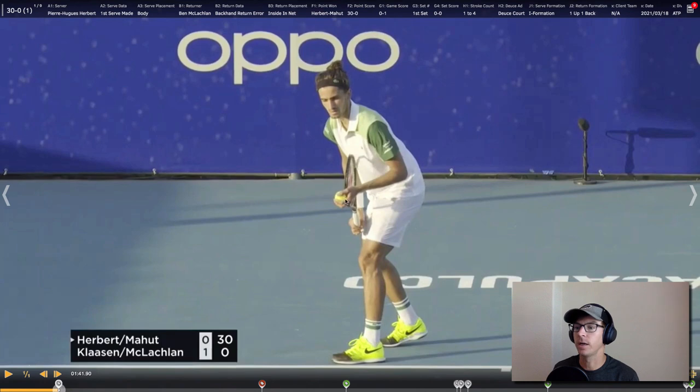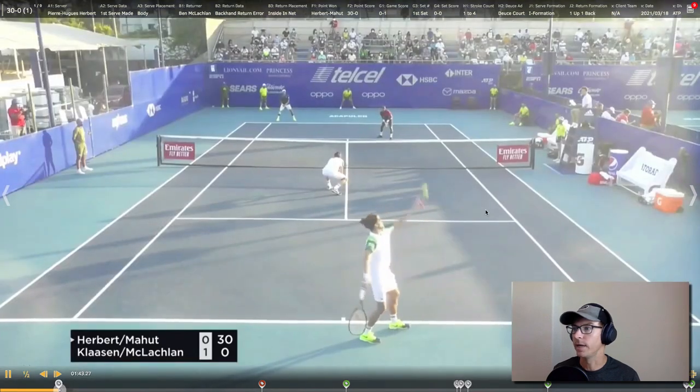We have Hare Bear and Mahou on the serve team here against Clausen and McLaughlin, and I'm going to show you a few points. We've got Hare Bear serving and Mahou at the net. They're in the deuce court for this one running the eye formation. Let's play this at half speed — I want you to watch Mahou at the net.